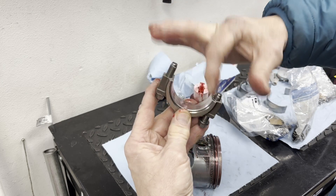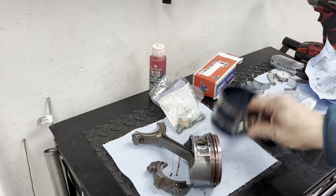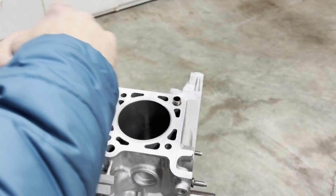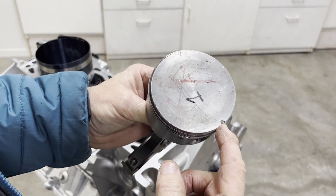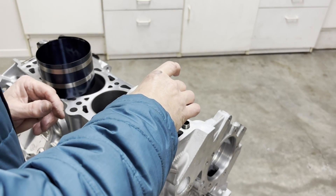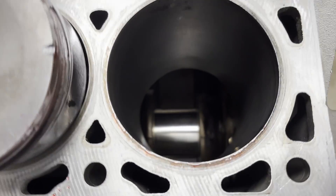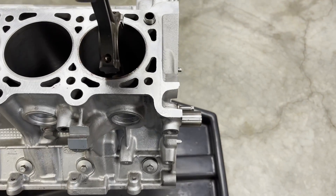We'll use a piston ring compressor to compress the rings and then tap the piston in. Before inserting the piston, make sure you have adequate oil all around the cylinder walls. Set the piston in — the notch goes to the front of the motor — starting with piston number one, the most forward cylinder in the block. Also, before setting the piston, turn the crank so that the journal is in the downward position. That way when we tap it down it won't hit the journal and damage it. Set the piston down gently so we don't score the cylinder walls.